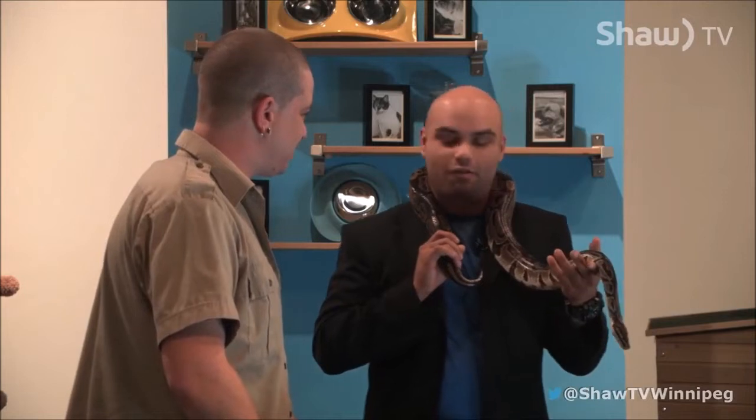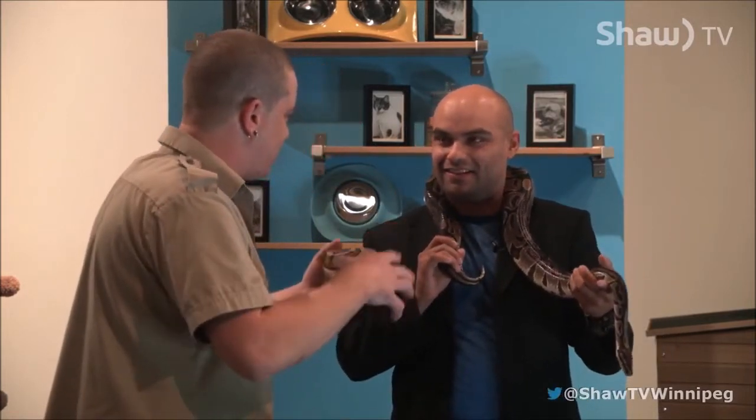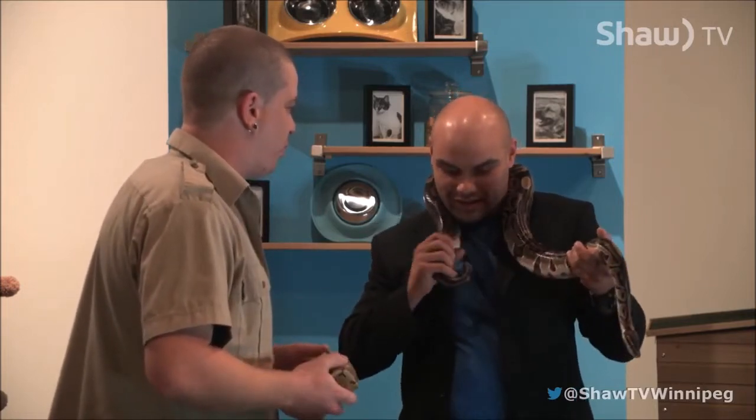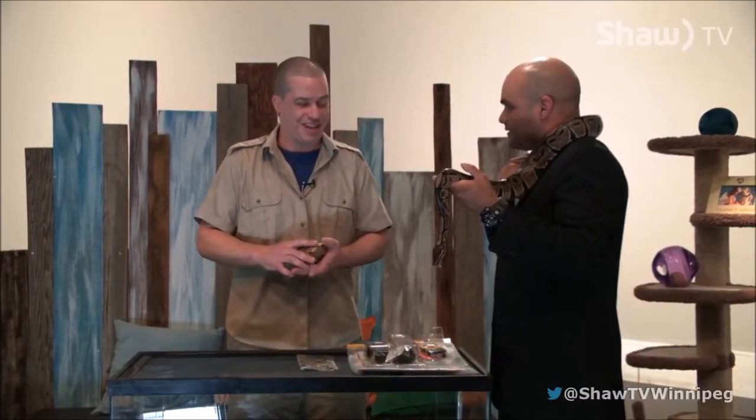So what do snakes eat? Mice and rats — rodents. There's no vegetable diet for these guys. When they're really small, you start off with a little pinky mouse and you slowly work up to a fuzzy, a hopper, up to adult mice, then onto the rats with some of the bigger snakes. And you're also feeding things like guinea pigs and rabbits with some of the biggest ones.